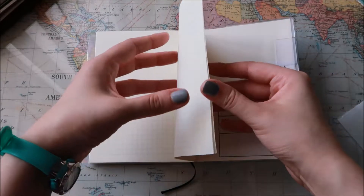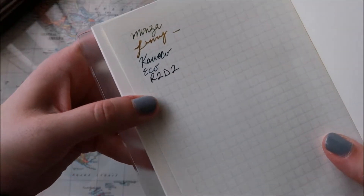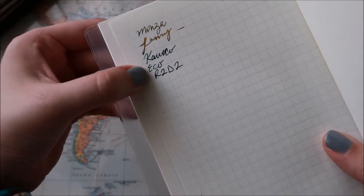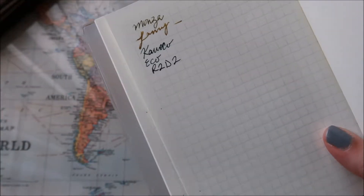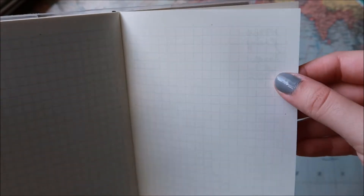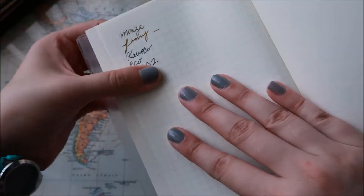I did some testing on some pens. I have my Monza, my Lamy, my Quebeco, my Eco, and a new R2-D2 pen. They all do pretty well — it shadows a little bit, but it doesn't ever bleed through. So I'm pretty happy with that.